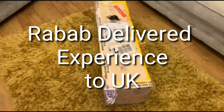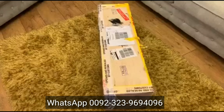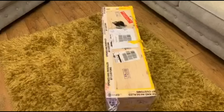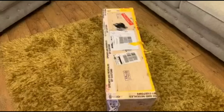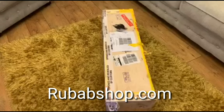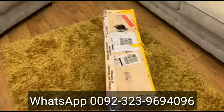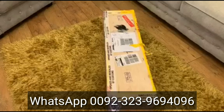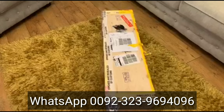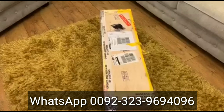Hello, just a quick video of the delivery of the Rabab which I received today. It's been sent from the Rabab shop in Pakistan which is in a place called Swat near Bersharvar. It was sent international shipping and it's arrived in the UK today.